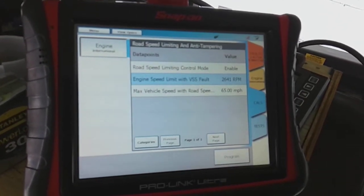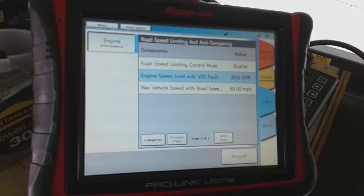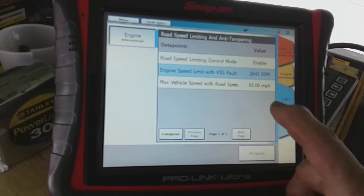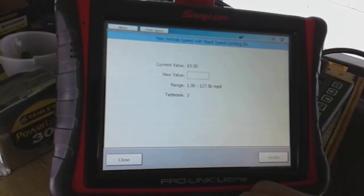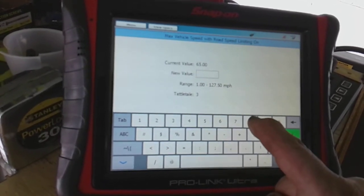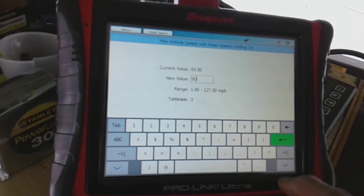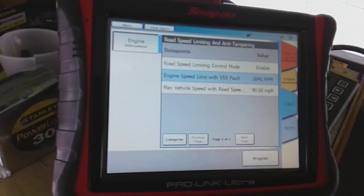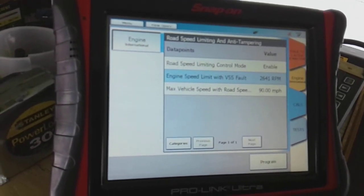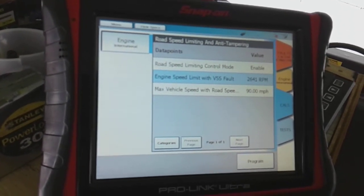Road speed limiting control is enabled and max vehicle speed is 65 miles per hour, which is exactly what it was when I drove it. So I can change this value and make the max speed on this bus whatever I want. I'm just going to hit 90. So now my bus is no longer limited at 65 miles an hour. I set it to 90 because I really don't think it'll go any faster than that.